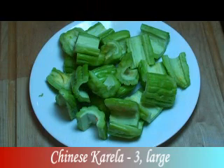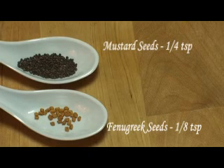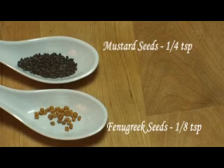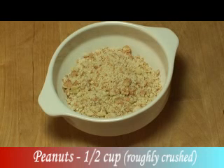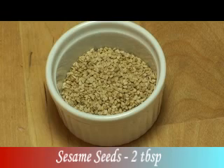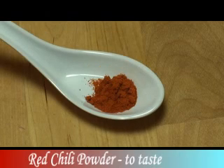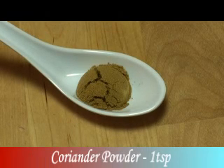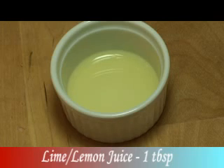Three large Chinese bitter melon or karela, de-seeded. Salt to taste. Two tablespoons oil. Quarter teaspoon mustard seeds. And eighth teaspoon fenugreek seeds. Half cup of roughly crushed peanuts. Two tablespoons sesame seeds. Quarter teaspoon turmeric powder. Red chili powder to taste. One teaspoon coriander powder. Half teaspoon cumin powder. One tablespoon lime or lemon juice, or to taste.